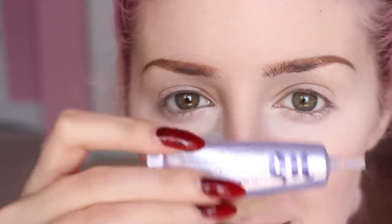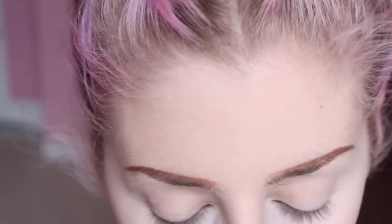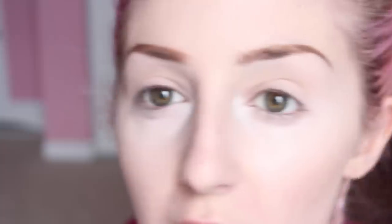The first thing I'm using is Urban Decay's eyeshadow primer — just an old staple — just to go under my eyes and on my eyelids. I'm going to do a little dab of a white color in the corner. This is Lee Swatier's Fully Blanche. It's like a loose powder, and I'm also going to use it on my brow bone.